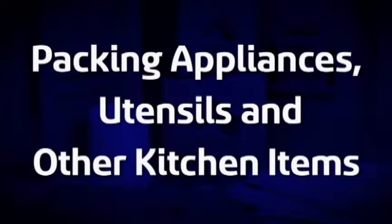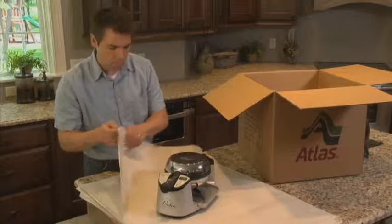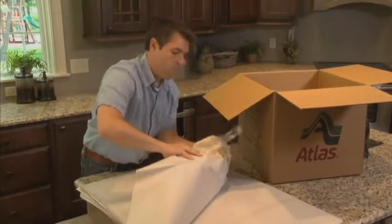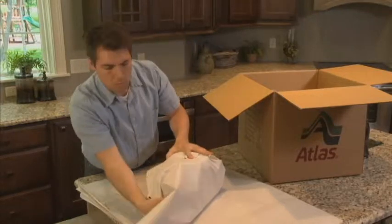Here we'll look at tips for packing your appliances, utensils, and other kitchen items. Wrap and place small appliances and utensils in sturdy cartons with heavier items on the bottom.